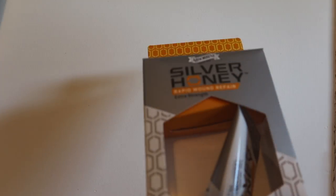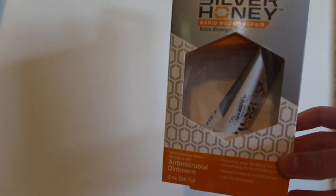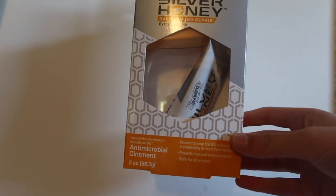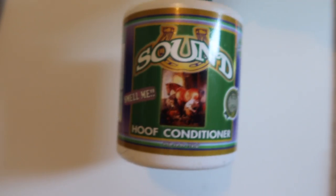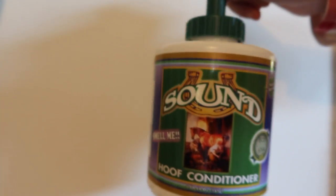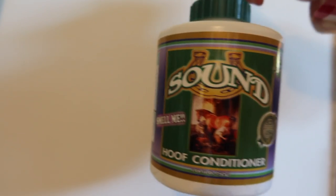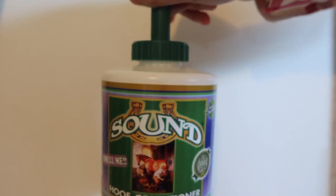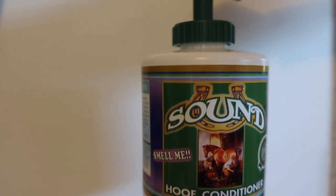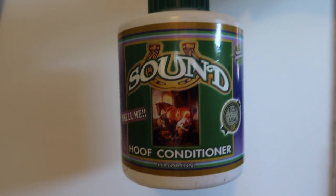I do also have some Silver Honey rapid wound care repair ointment. This will just be good to go right in the top of my tack trunk just in case she cuts herself. I've also got some Sound hoof conditioner — I'm going to be using this before I hose her off so that the moisture gets trapped in her hooves and doesn't dry them out. When I got it, and it still is, it's so greasy and oily on the sides — quite crazy.